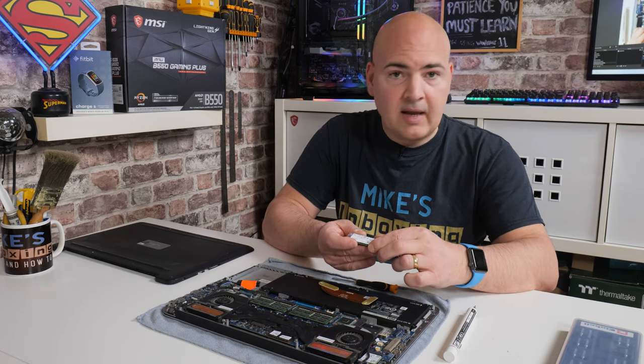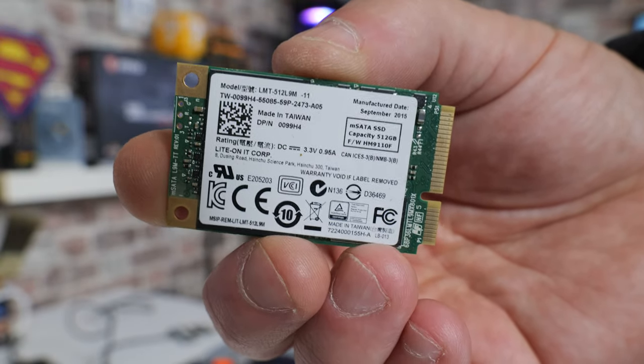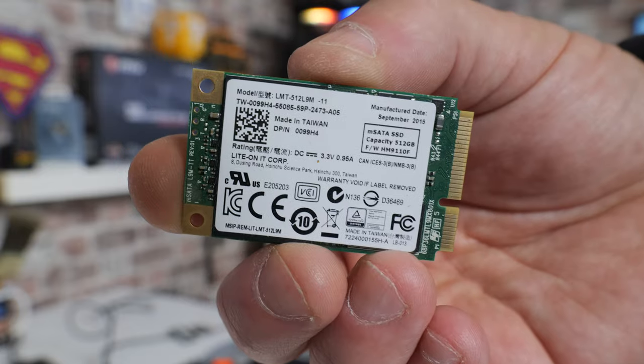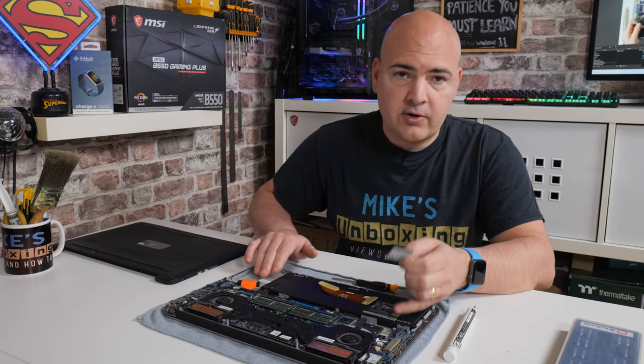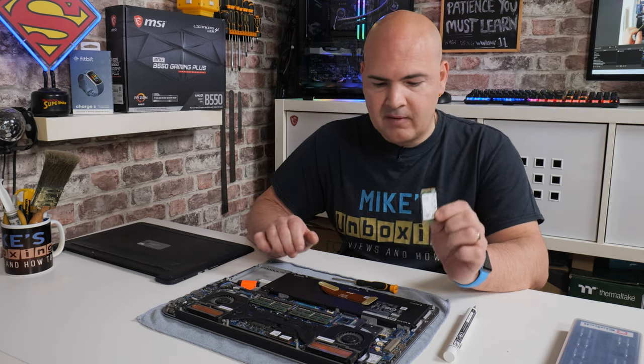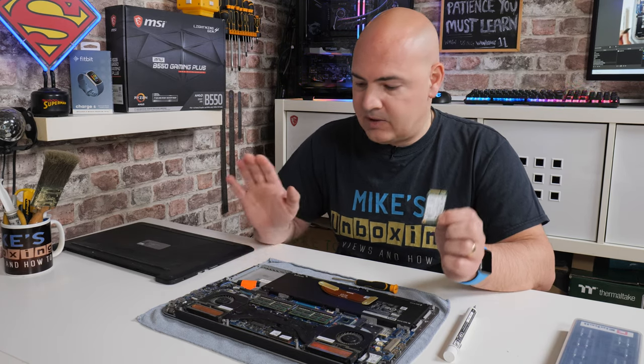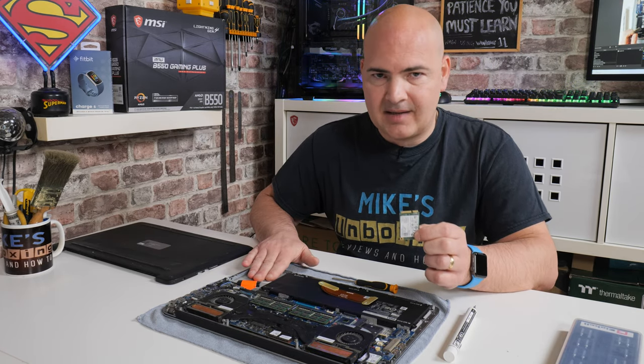This drive in here is a Lite-On 512. We're actually going to be keeping this in here, but potentially if you wanted to, you could swap it out with a larger SSD or larger mSATA drive. Do make sure that you get a mSATA drive — standard m.2 drives physically won't fit and aren't supported. So it's often cheaper to just replace it with a SATA SSD.